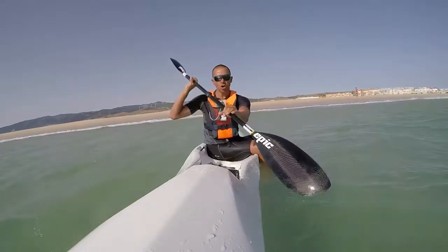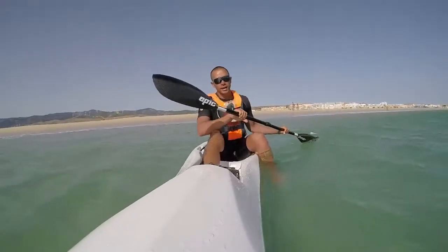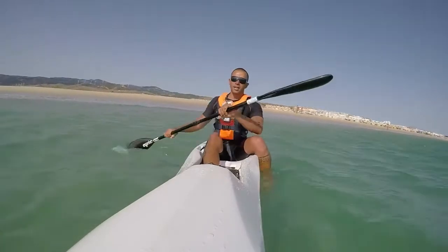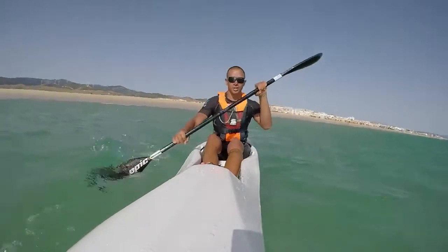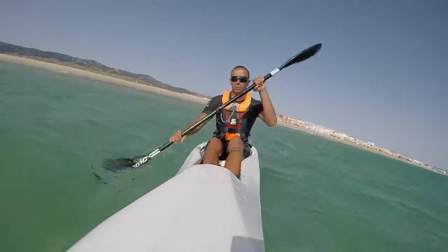I take a stroke, one foot goes inside, I adjust myself, and then I continue with the strokes and gradually put my other foot inside. This is pretty much it.